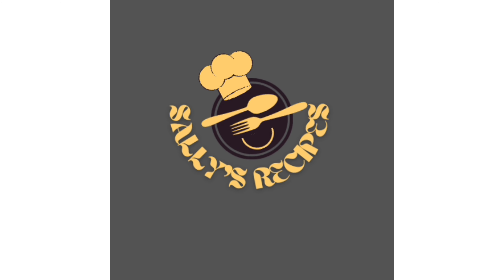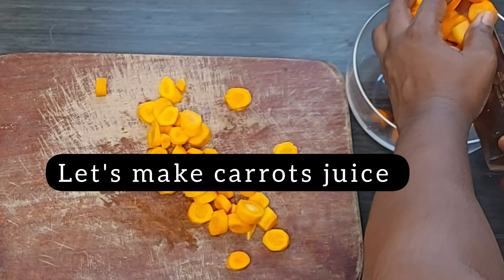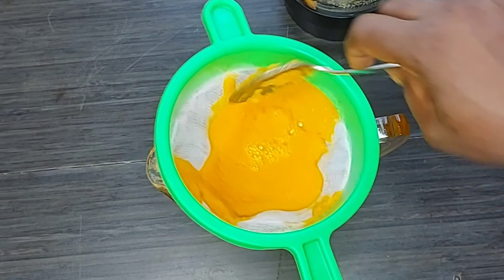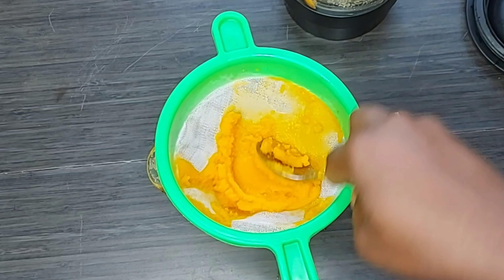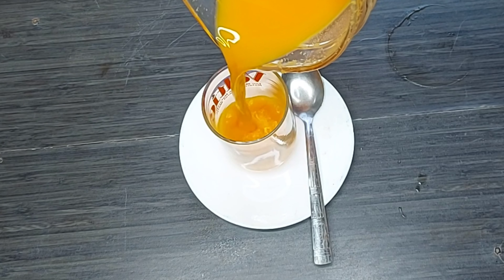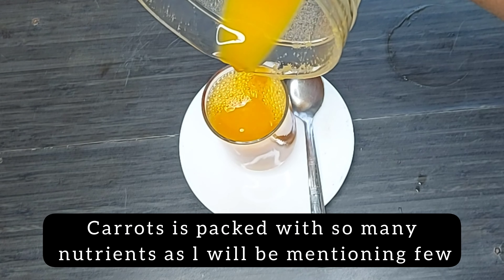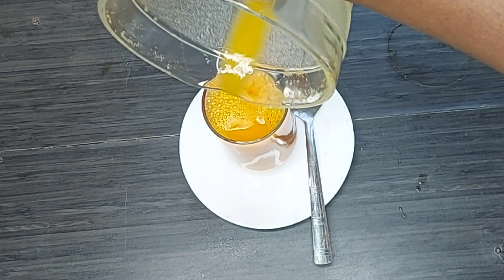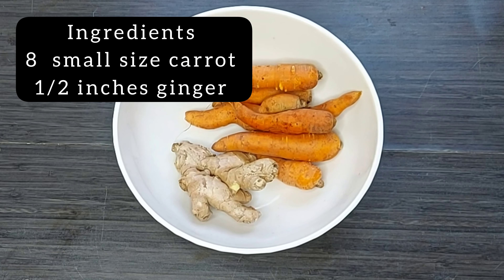Hi wonderful people, and welcome back to Sally's Recipes. In this video I'll be teaching us how to make this nutritious carrot juice that is packed with so many nutrients. Carrot is good for our skin — it makes our skin grow and makes us look younger than our age. So go ahead and try the juice.